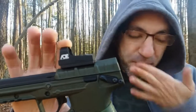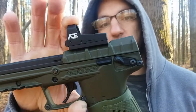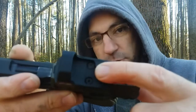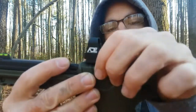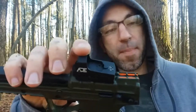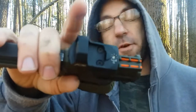I was looking at the user's guide for the optic and it said it's compatible with the Doctor mounting plate. So I went on to the Kel-Tec website and picked one up for just under 30 bucks. The only problem was the mounting screws for the optic were a little bit too wide to fit the plate, which is weird because they say it's compatible. So I went back on eBay, found some replacement screws, and they fit perfectly.